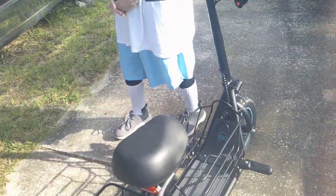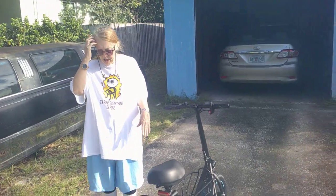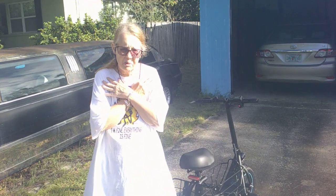It's got a nice little basket down here and a nice little basket back here. The downside is the instructions are complete and utter garbage to put it together, I'm going to tell you something. But I figured it out and didn't break anything.